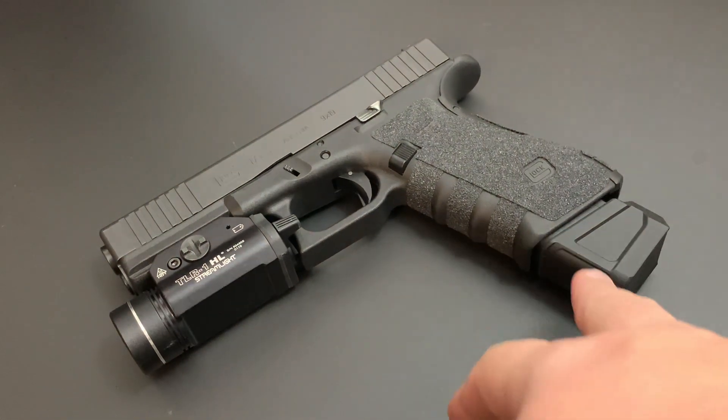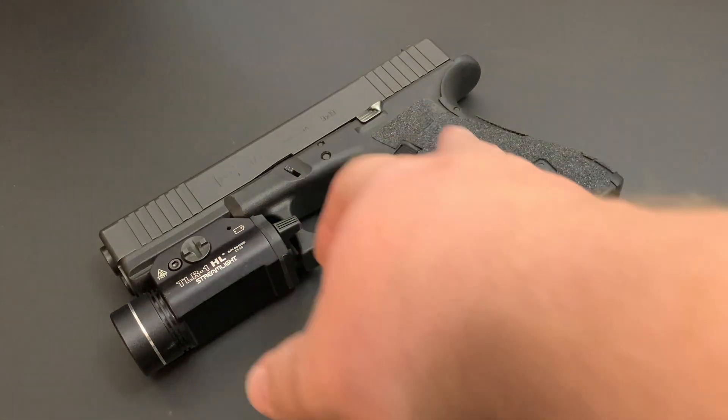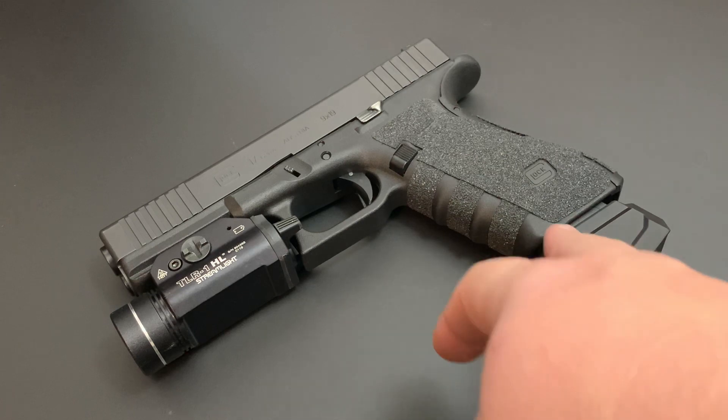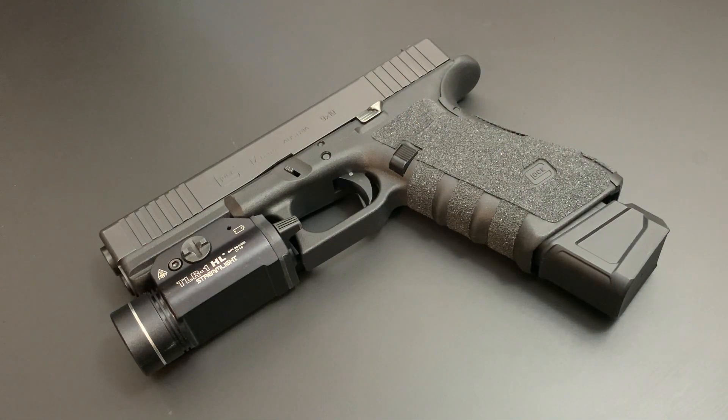Along with magazine extensions, extended baseplates and all that — make sure they're good quality. This Strike Industries one is pretty good quality; there are a lot of manufacturers out there, so do your research. Also, if you're going to change the baseplate, you need to change the spring. Don't just stick with the factory spring. Get an extra-power spring in there so you get good compression and good feeding.